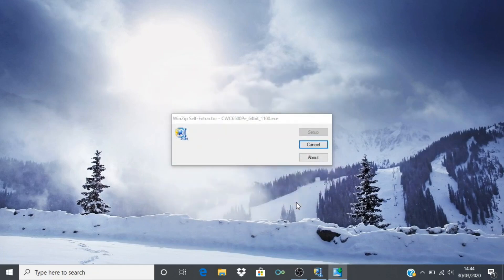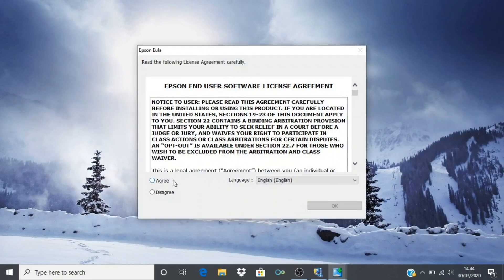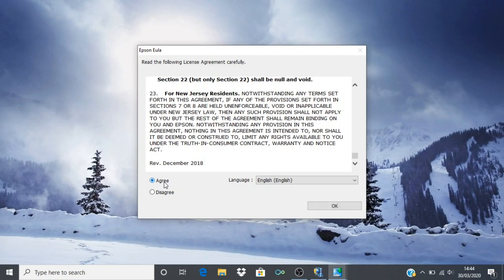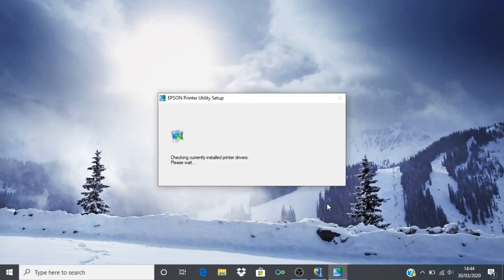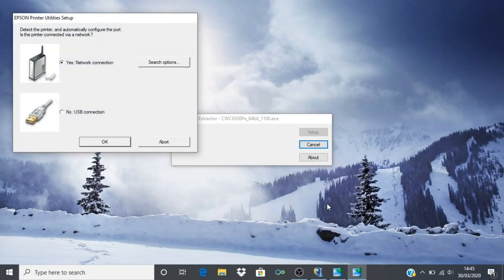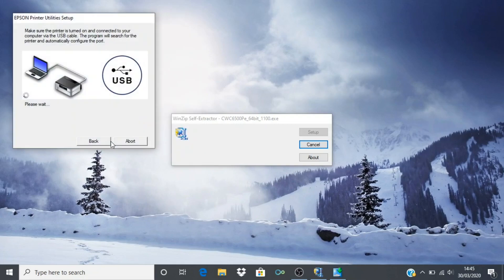When the setup begins, click OK. Read the license agreement and click Agree. Click on USB, then click OK. A printer connection selection box will then appear. For the purposes of this demonstration, we are going to connect on USB, but it is just as easy to connect via network if you so choose.